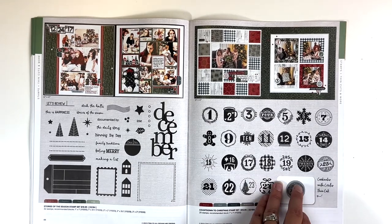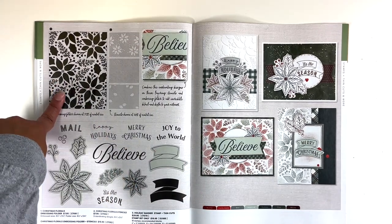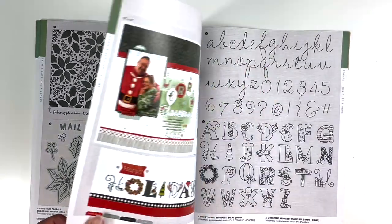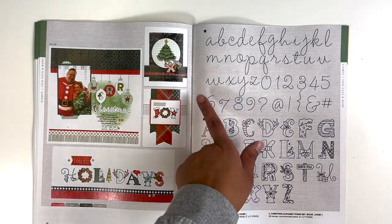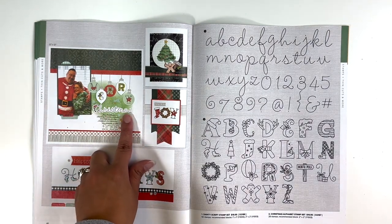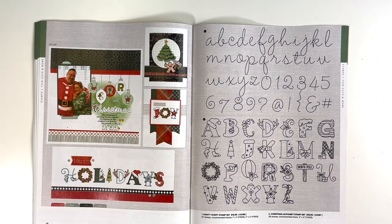So this is the Christmas florals embossing folder, Christmas floral stencils, and then a holiday banner stamp and thin cuts. I love these new alphabet stamp options — this cursive one is the Dainty Script, which I think is super cute. And then the Christmas alphabet stamp set — a really cute Christmas alphabet. You can see the cursive fits together really nicely. They had to have fussy cut those, but they did a really nice job piecing those together.